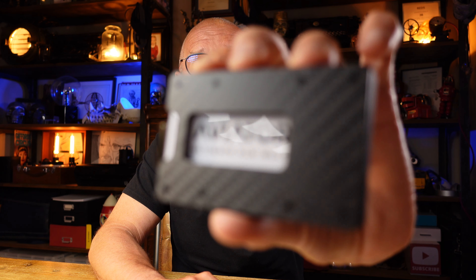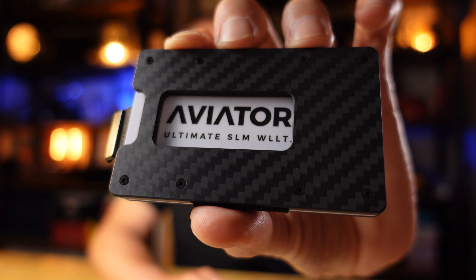Hi, welcome back to the channel. My name is Jonathan and in today's video we're going to be looking at a super compact minimalist wallet from Aviator called The Slide.